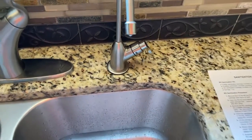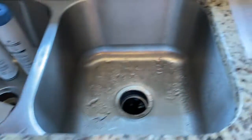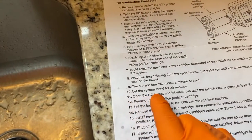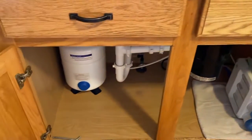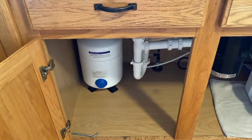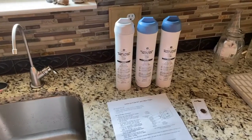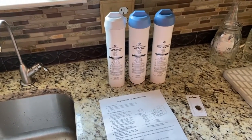Now the storage tank is going to fill up — it takes about one to two minutes depending on your system — and we're going to let the system stand for 20 minutes. As the tank fills up you will hear the water flow, and I recommend starting your 20-minute timer once the water flow sound comes to a stop. During the 20-minute waiting time, I have opened up the new filters and membrane.